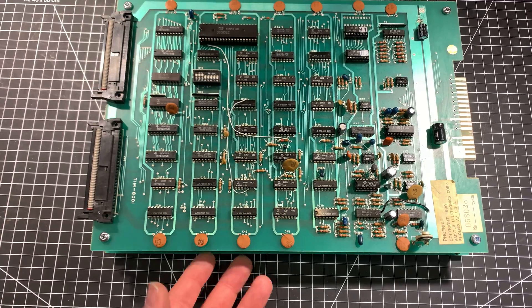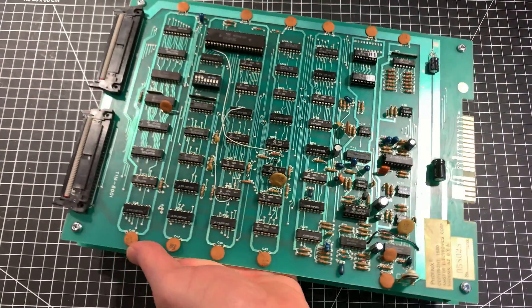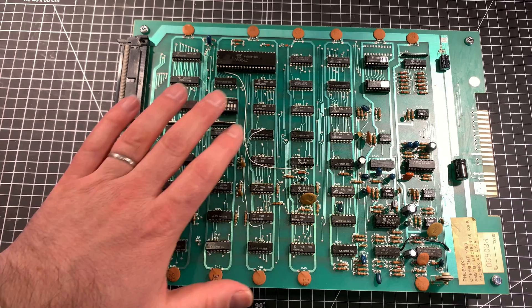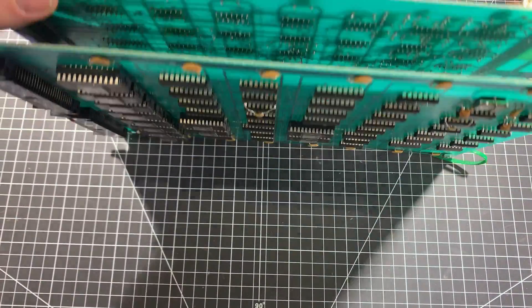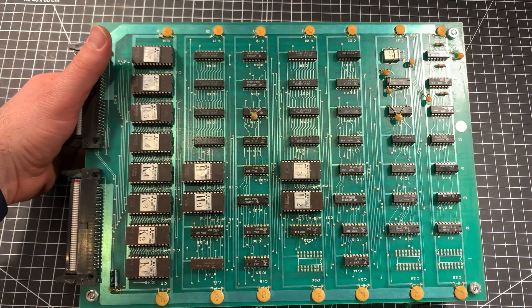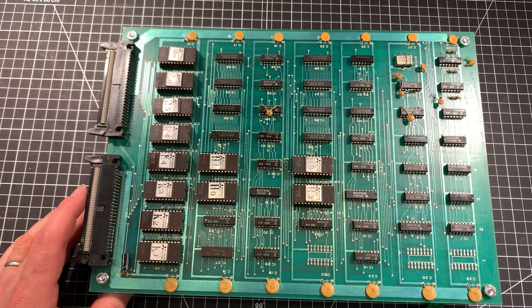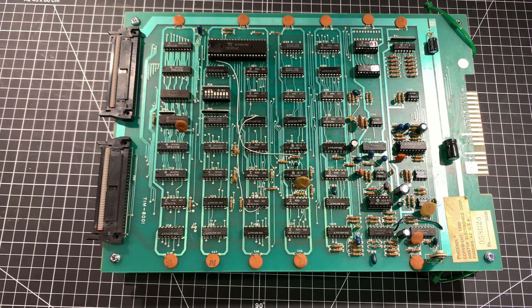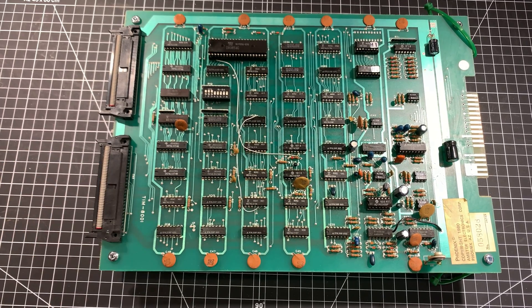I mentioned I was quite into the Phoenix video game — this is how much: I bought the original arcade version of it. These are the boards from inside the Phoenix arcade game. I've had them quite a long time and I've been slowly trying to figure out how to repair it. You can see it's all discrete logic, there's a bunch of audio circuitry, this is the CPU, and on the other side it's two boards back to back — all the ROMs for the game. It kind of mostly works; I've not quite repaired it all the way. If anybody wants to see a video about this and perhaps me finally repairing it and getting it working, let me know in the comments below.